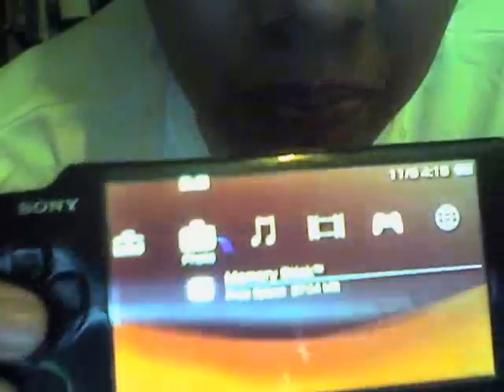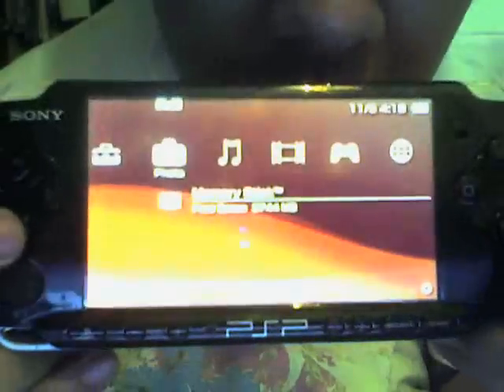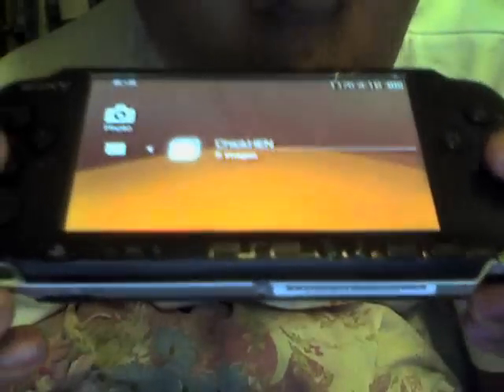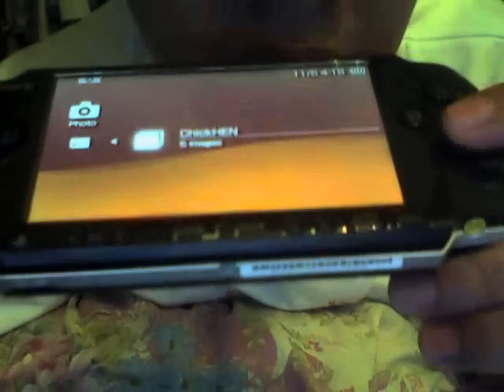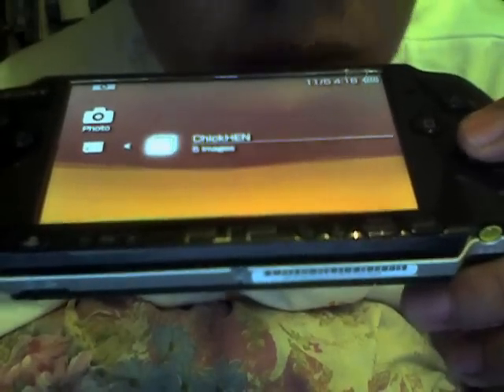Now I'll run the HEN. My first method is holding the X button without scrolling. I only have one file in my photo directory — it's ChickenHEN. I'll just keep X held down until the HEN loads, just like this.